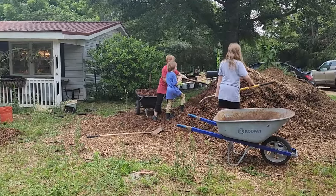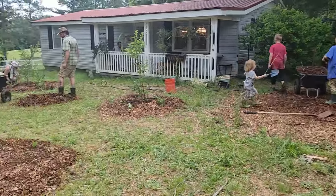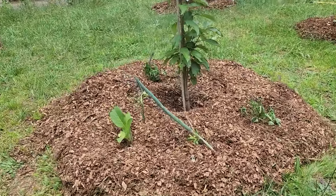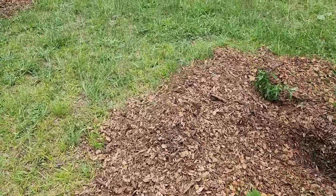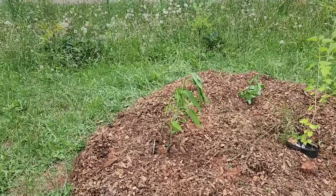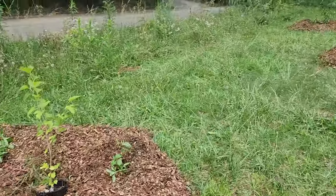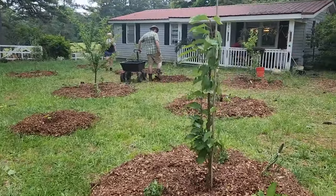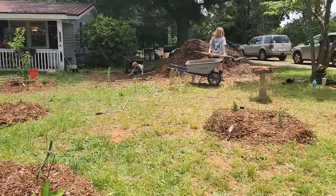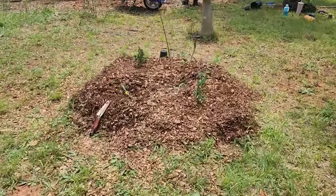We've now got all the kids out here working together to get more mulch moved. We've got walking onions, basil, comfrey, and some native wildflowers like this green coneflower, rudbeckia, and a few other things that we're planting. I've got some lemon balm around the apple trees — a little bit of clever planting to keep a healthy ecosystem around our plants.